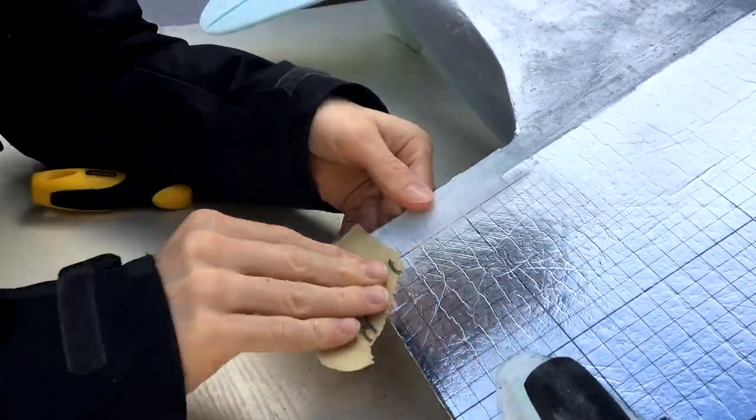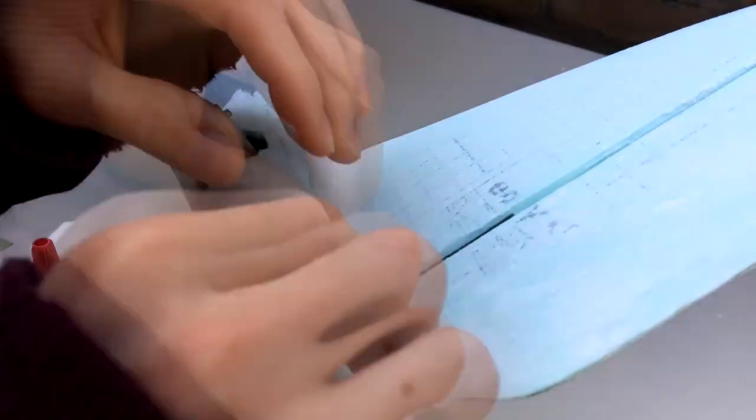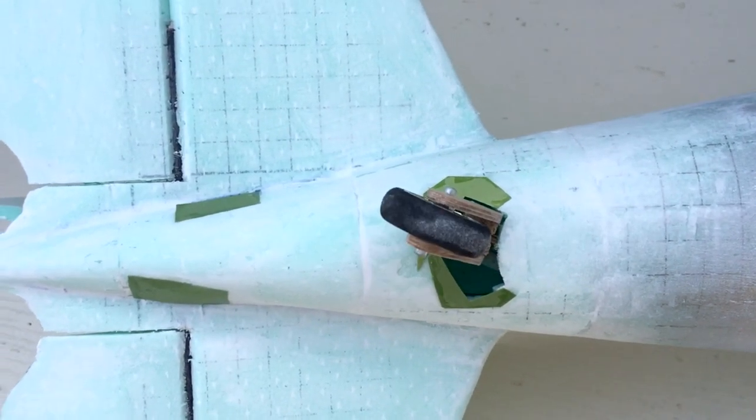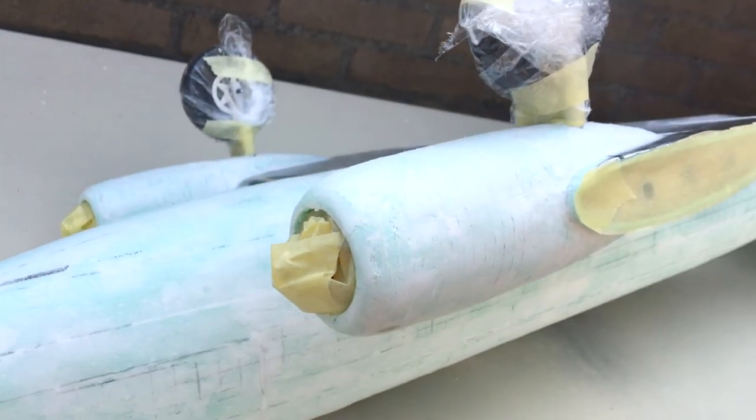After a bit of sanding, the last thing left to do was to cover up the holes at the back of the airplane. I did this by attaching a piece of card using super glue. Now that everything is covered up, let the painting begin.